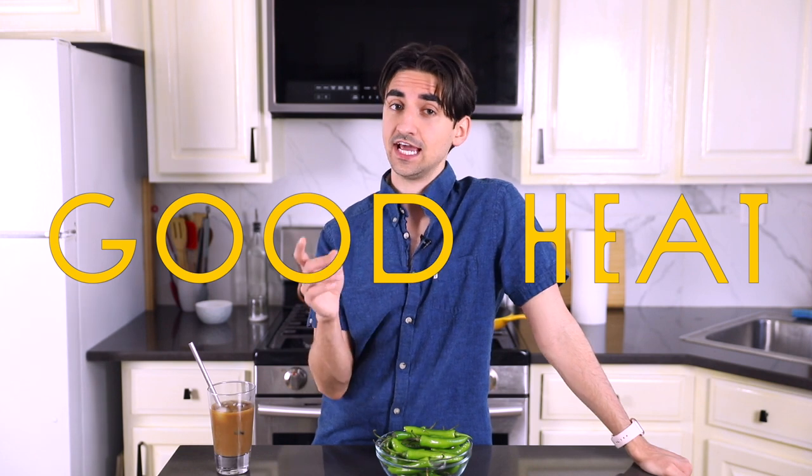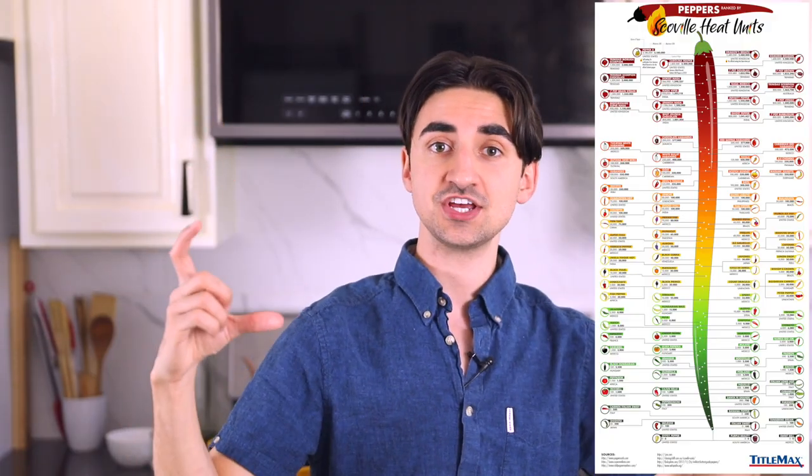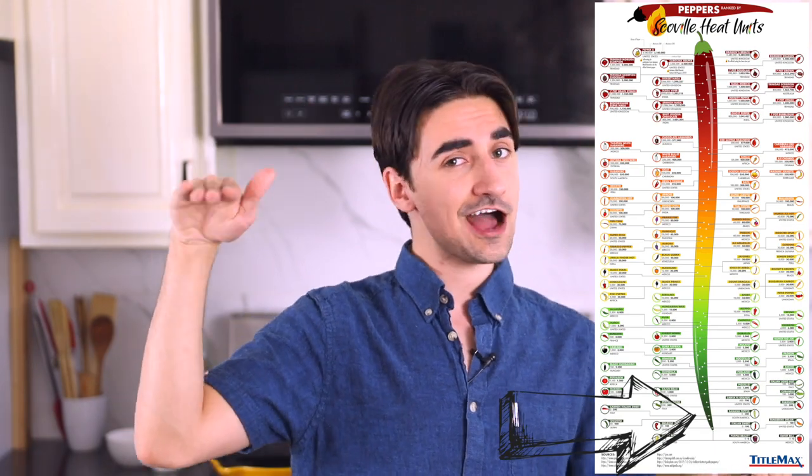I normally will make this with shishito peppers, but lately I haven't been able to find them around me, so I've been doing serranos and it's just as good. The qualities of a serrano are like a meaty sort of flesh — it's bright and vegetal and has a really good amount of heat. It is more spicy than the shishito pepper. The Scoville scale is how you measure spiciness in peppers — shishito's down here, serranos are a little higher on the scale. You can cater this to your comfort with spice by getting a less spicy pepper. This works great across the board with all peppers, literally all peppers.